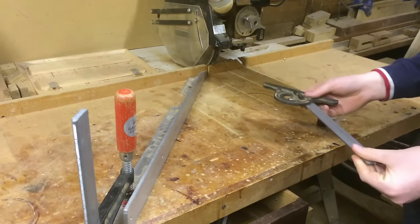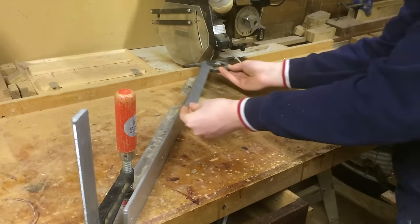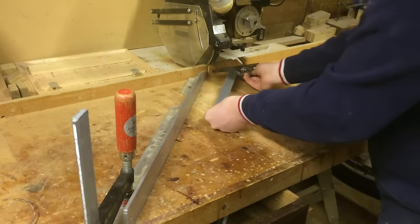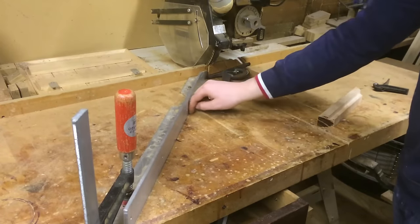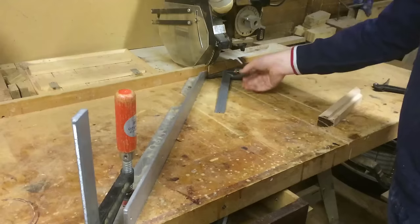I made this by using my metal protractor, putting it on my fence and moving it across. Once I've done this, this has given me a 45 degree angle and I just drew a line on the table where 45 degrees was.